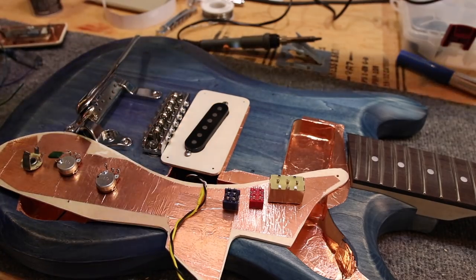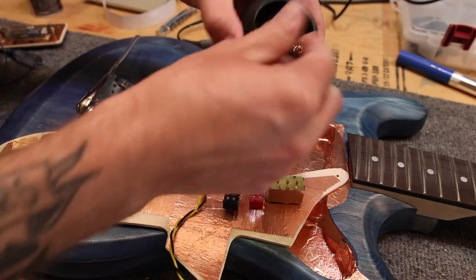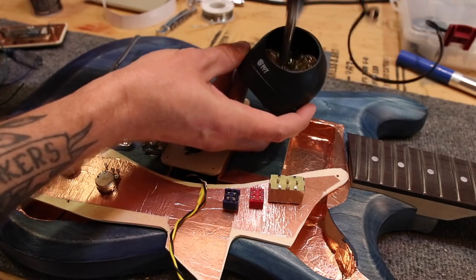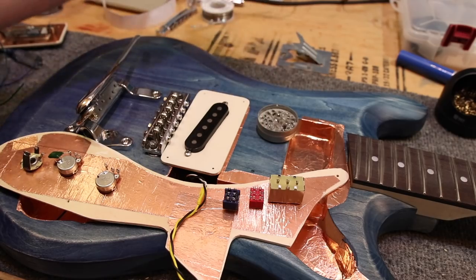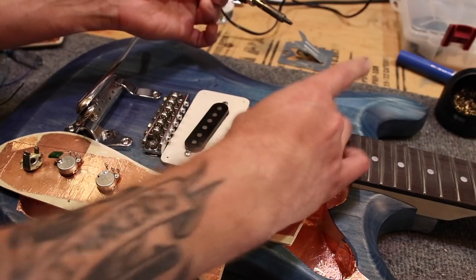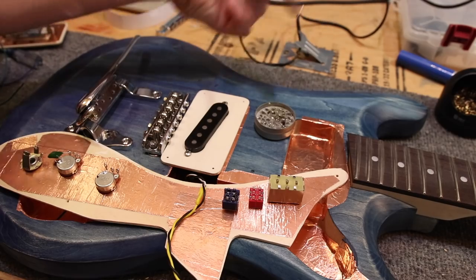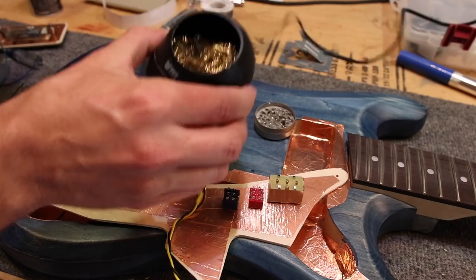First, we're going to clean our soldering tip, which will just make your soldering life so much better. This is just a little brass foil thing — I read on Amazon this is what you use to clean the tip. It's like $4, link in the description. Just stick your soldering tip in there and mash it around — that scrapes off any loose melted solder. Then stick your tip into this, which is tip tinner. From what I understand, this boils off the oxidation and leaves you with a nice clean tip. Then wipe it again on the brass thing and now we've got a nice clean tip to start soldering.